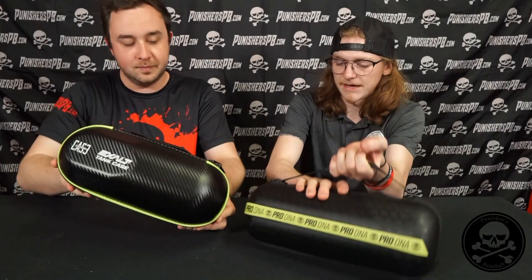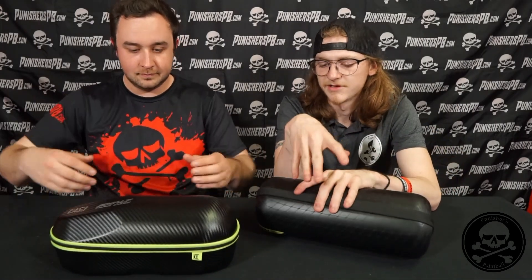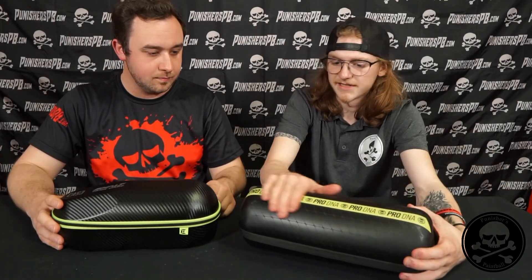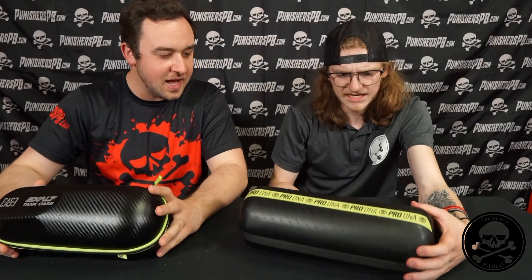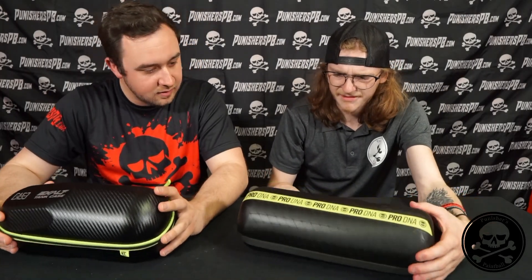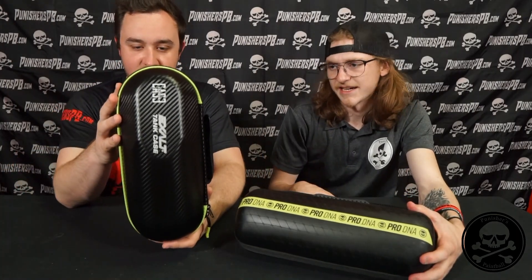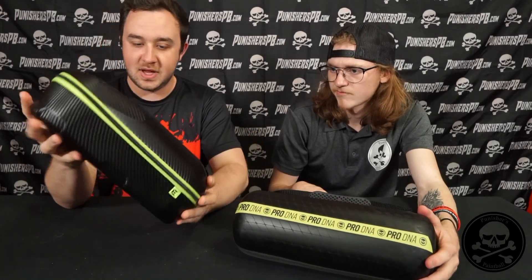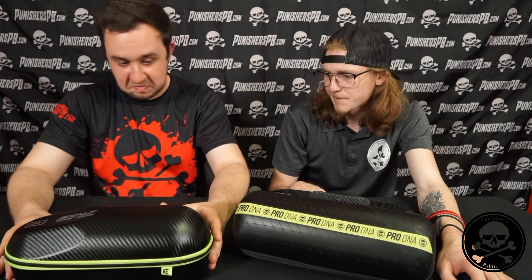Those are pretty hard. Yeah, both are going to be a real hard case. The Infamous one is going to roll — that one is not quite as form-fitted to a tank. Infamous has their classical pro DNA design with the little netting kind of pattern. It's classic for them. Exalt hasn't changed their look much either; you've got the standard E on the bottom. This one is definitely much more suited to sitting and staying in place.